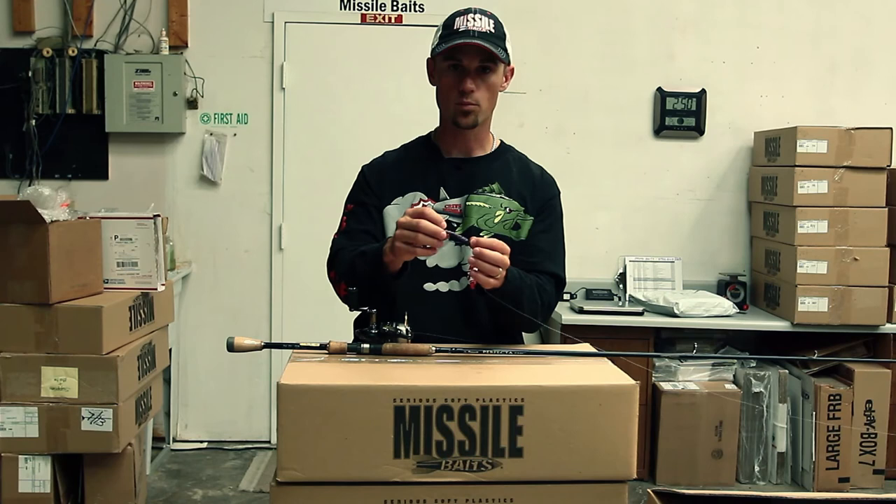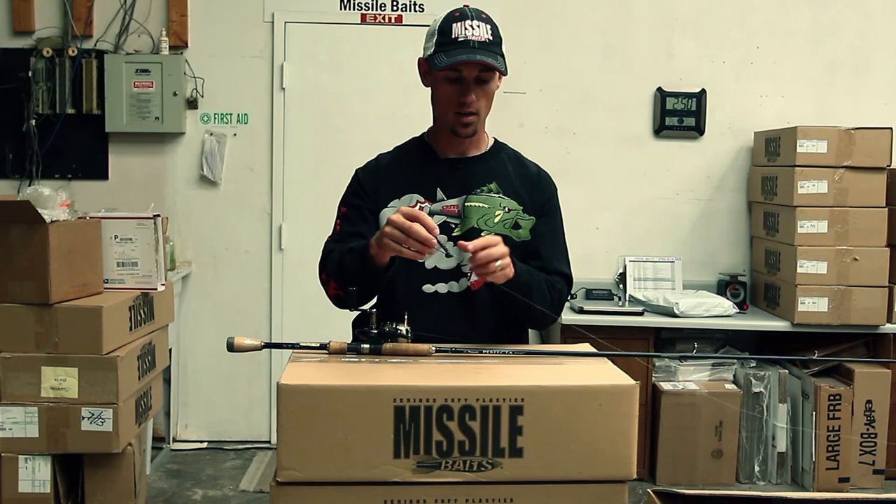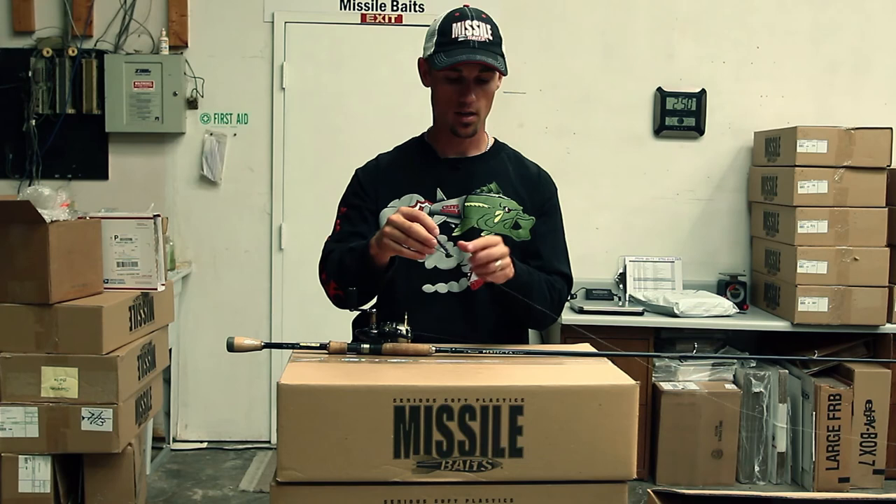So there's the Missile Baits Fuse 4.4 on the quarter ounce Missile Baits Warlock jig head. I usually tie it on seven pound Vicious Pro Elite fluorocarbon. I've got it on my seven foot two inch medium action Pinnacle Perfected DHC5 rod with the Optimus reel. That's my setup right there. Caught a ton of fish on it. Once you get comfortable with it, you can feel everything on the bottom — and that's the way it looks right there.